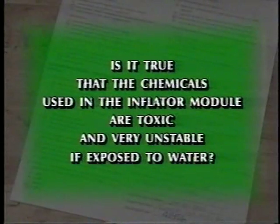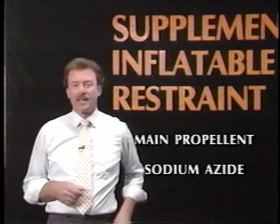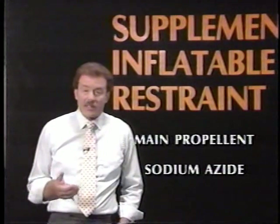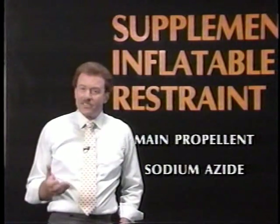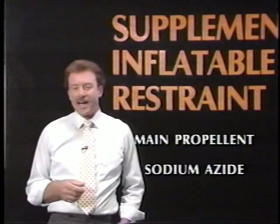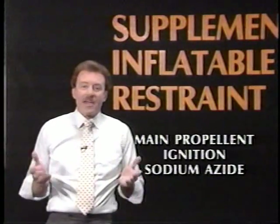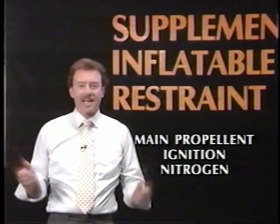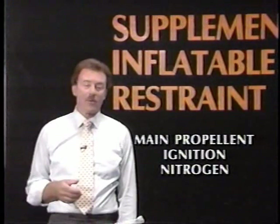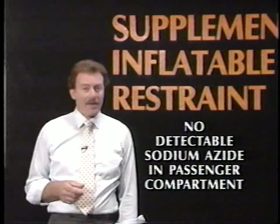Is it true that the chemicals used in the inflator module are toxic and very unstable if exposed to water? Sodium azide is the main component of the propellant. Sodium azide is toxic if ingested in pure form, but it is sealed within a metal canister until ignited, and there's little chance water could come in contact with the chemical. As the propellant ignites, the sodium azide converts to nitrogen gas, and nitrogen gas makes up 80% of all the air we breathe. There's no detectable amount of sodium azide in the passenger compartment.